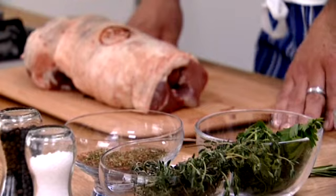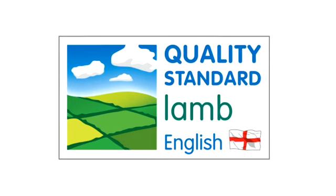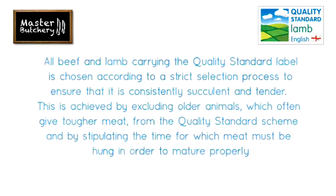I always look for the quality standard mark, because it guarantees that it's going to be excellent eating quality — tender and succulent. The quality standard scheme provides you with high levels of assurance about the meat you buy, and it is independently inspected right from the farms the meat comes from, through to the shops and restaurants that it's sold in.